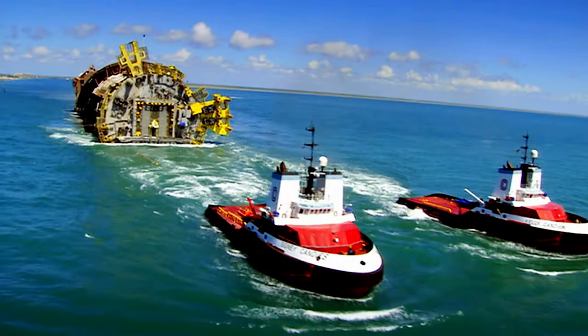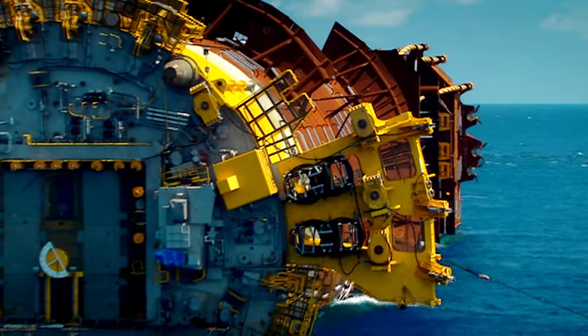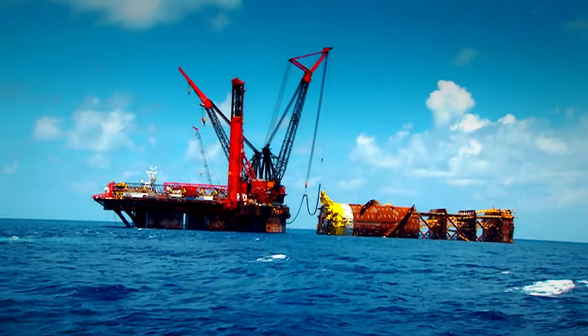After three days at sea, the base of Perdido arrives at the oil field. Now the crew get ready for the next stage of the operation. Today they will install the bottom half of the rig, called the spar.